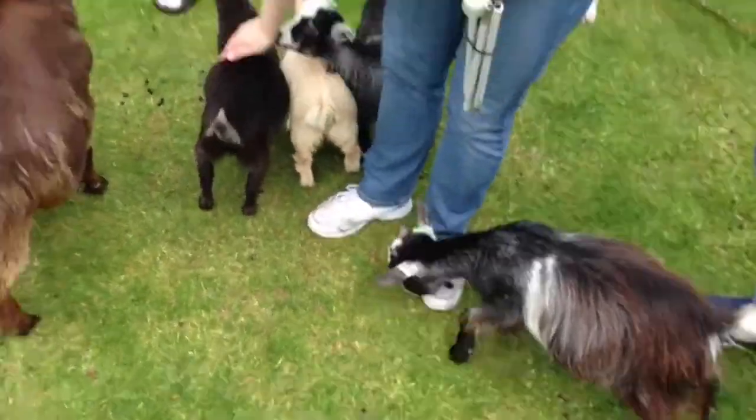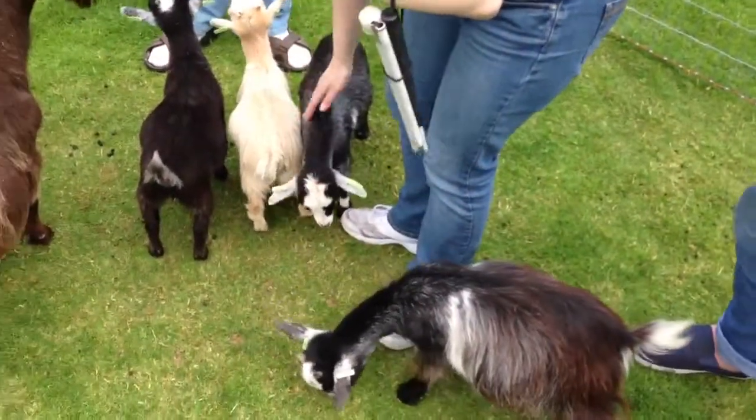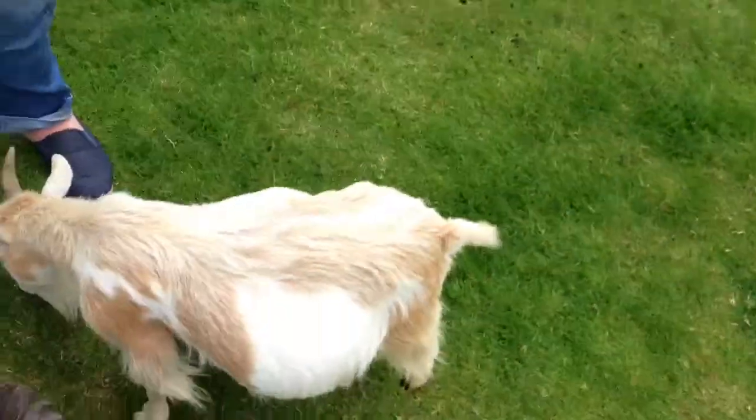Oh yeah. Let's see what we can see through the phone. Look over there. That's mega sweet. That one looks like it is feeding up. It's got a rump.